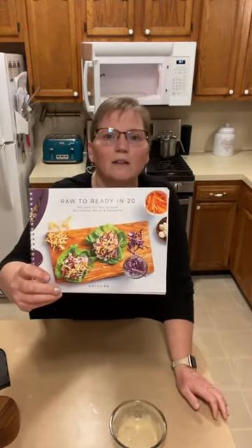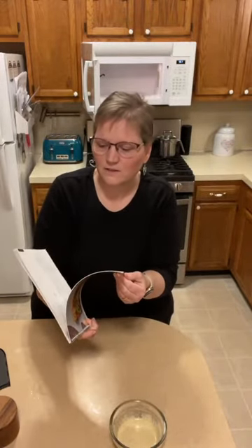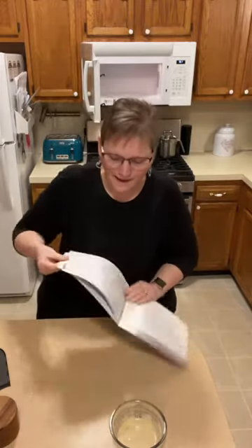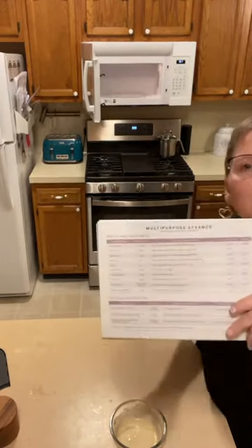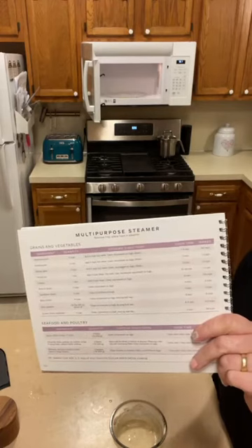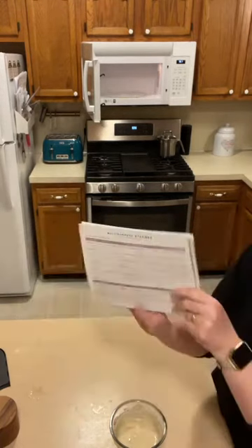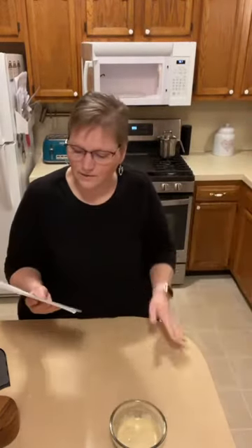This is our Raw to Ready in 20 Minutes cookbook with all kinds of recipes for using our steamers. It has microwave cooking tips in the front, and in the back there's a chart — also included with your steamer — showing the ingredient, quantity, cooking directions, and cooking time. When you cook vegetables in the steamer, you do not need to put any water, which keeps all your nutrients in your food instead of leaching out.